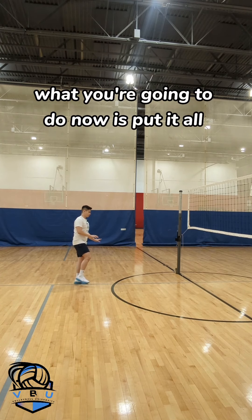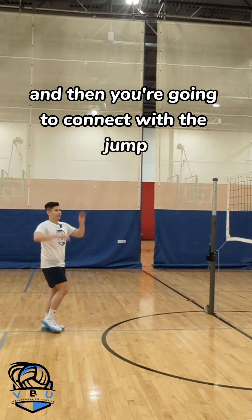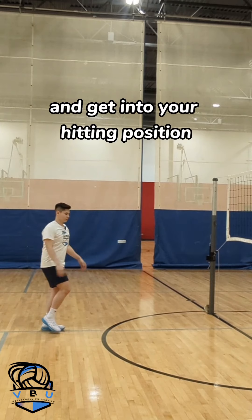Now you're going to put it all together. You're going to let the right leg go forward, arms go back, and then connect with the jump and get into your hitting position. That looks like this.